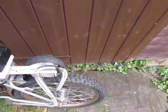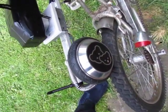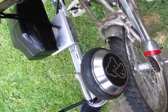This is the motor on the back. It rubs straight on the wheel.